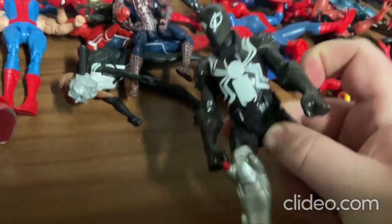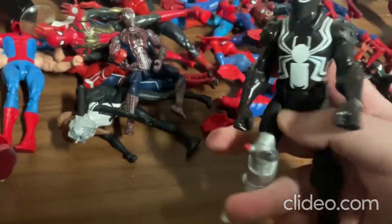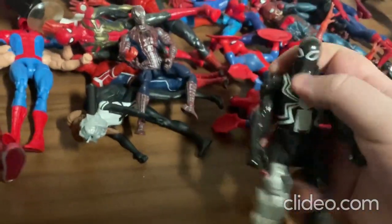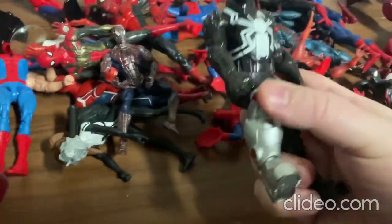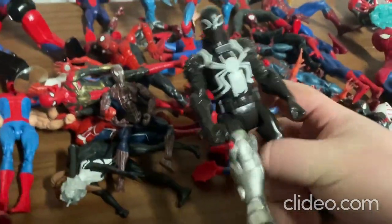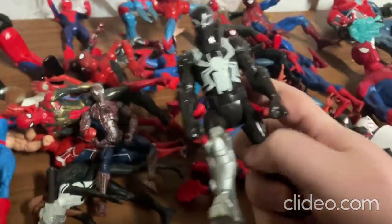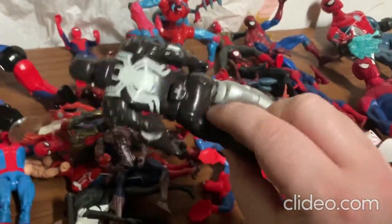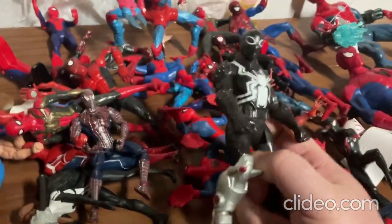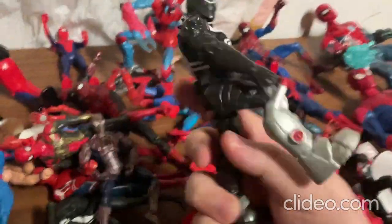Alright, so now I'll move on to this toy. You can move around all the limbs really easily — the arms, the legs, and the head. Also, it's got this part where you press the boot back and it does a kicking motion. It's pretty neat — not many toys do that kind of stuff.